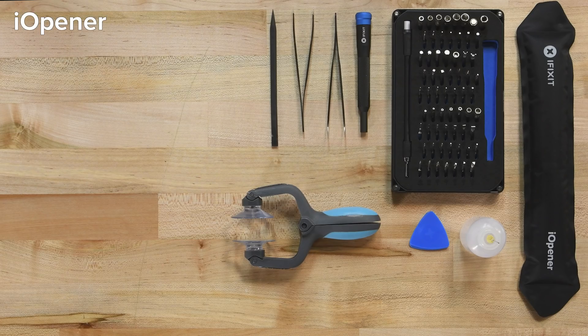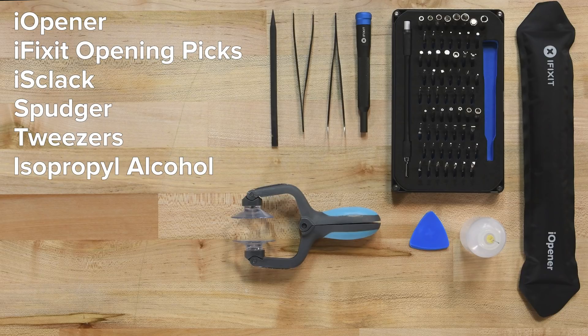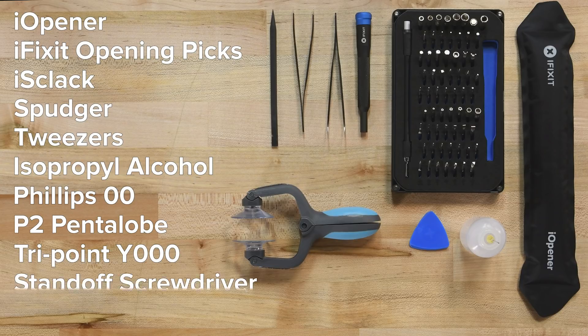For this repair you'll need an iOpener, a set of iFixit opening picks, a suction cup or iClack, a spudger, some tweezers, some isopropyl alcohol, and the following drivers: a Phillips 00, a P2 Pentalobe, a Y000, a standoff driver for iPhone, and a SIM eject tool. You'll also need your replacement battery, and if they're not pre-installed, a set of battery adhesive strips.